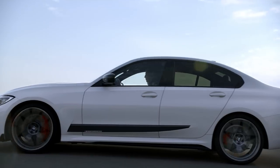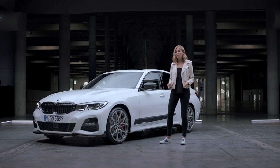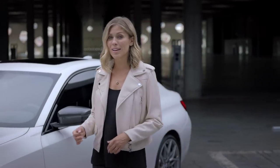Let's check out these wheels — we're talking 20-inch M Performance wheels, 795 M and in bi-color, forged and flow-formed from a single piece of aluminium.